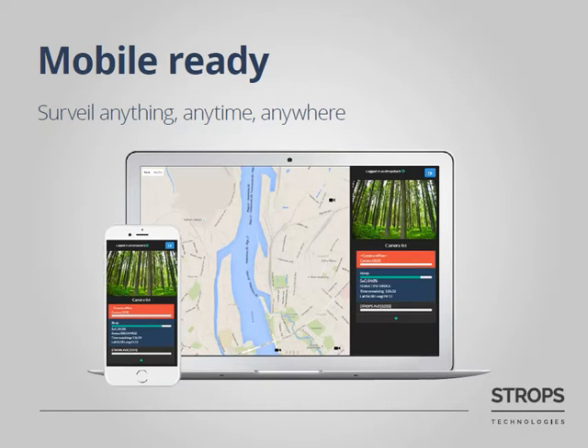You can connect to Stroops AVS from any device using your client portal. The only thing you need is internet. In the portal, you can see the location of your system, general parameters such as battery status. You can switch the system on or off, change configurations, and watch recorded videos, and so on.